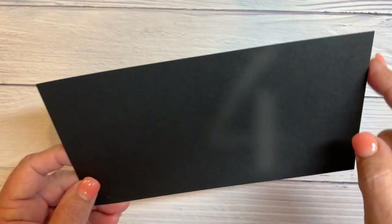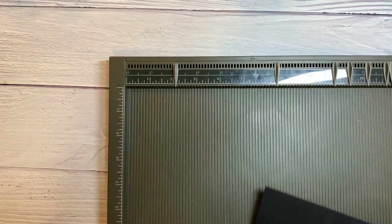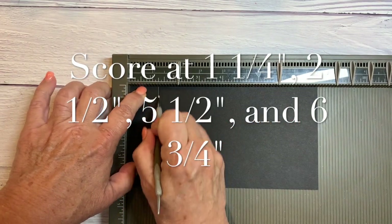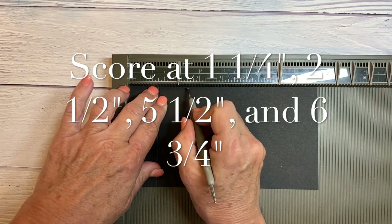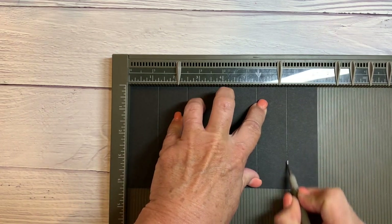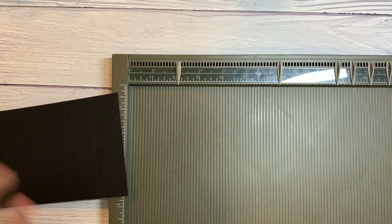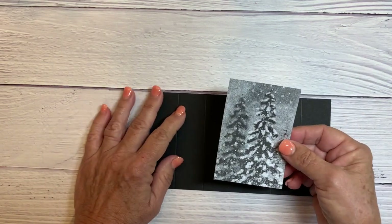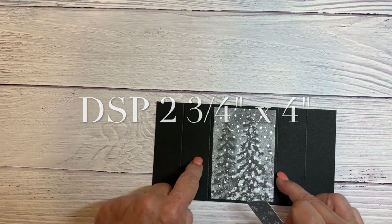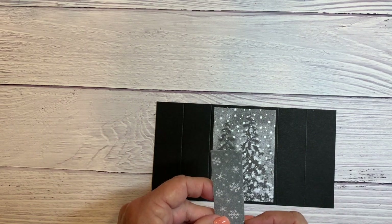I'm starting with a piece of Basic Black cardstock that is cut 8 inches by 4 and a quarter inches. I'm going to grab my scoring tool and score it at 1 and a quarter, 2 and a half, 5 and a half, and 6 and three quarters. I've cut my Peaceful Place Designer Series paper for the middle part — 2 and three quarters by 4 inches — and then I've cut four pieces for my little side panels, also 2 and three quarter inches by 4 inches.